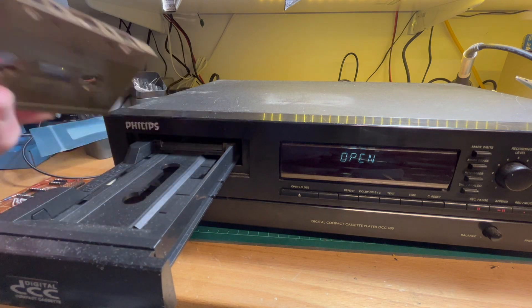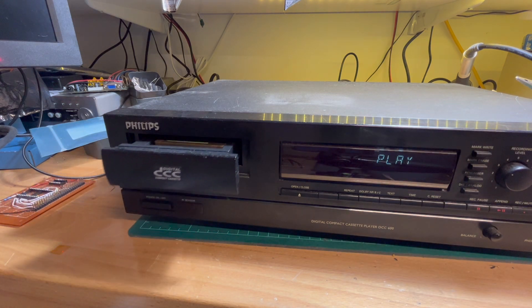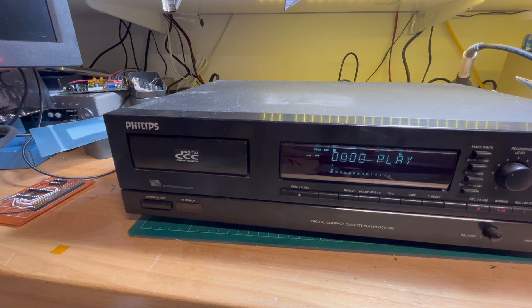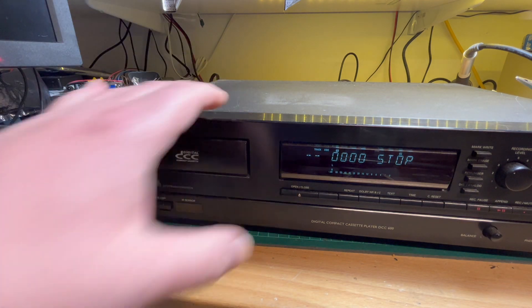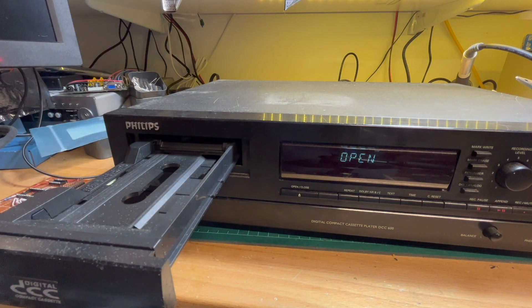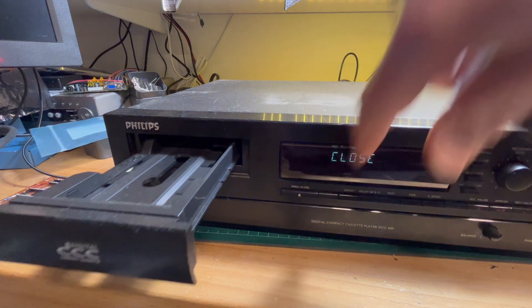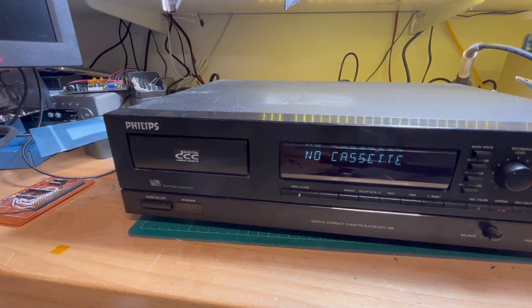That was the benefit of DCC — you could use your normal compact cassettes in it. And that's not playing either. So yeah, this is a DCC 600 player.